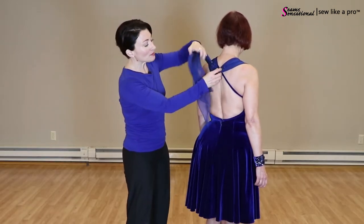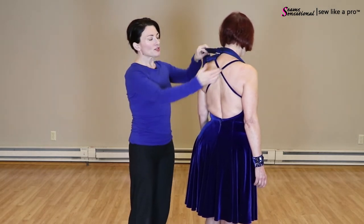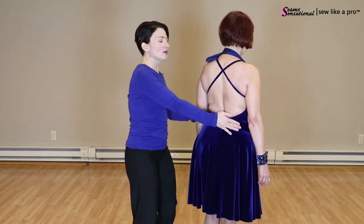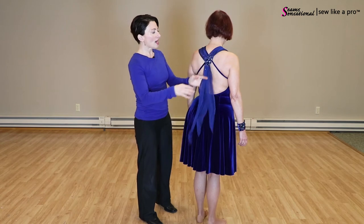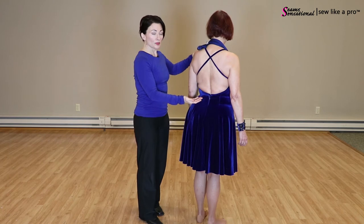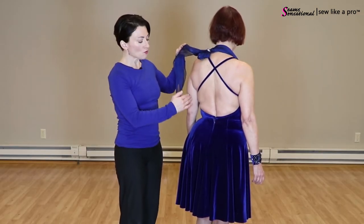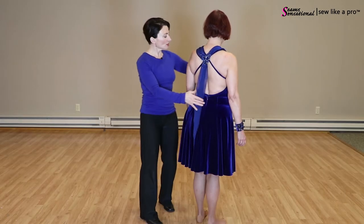Let me unhook it so you can see the straps. It's just a simple criss-cross strap, which is highly effective — it gives nice breast support but still makes a very open back. Because it was a Frank Sinatra routine, we wanted it to have a higher, more modest back.